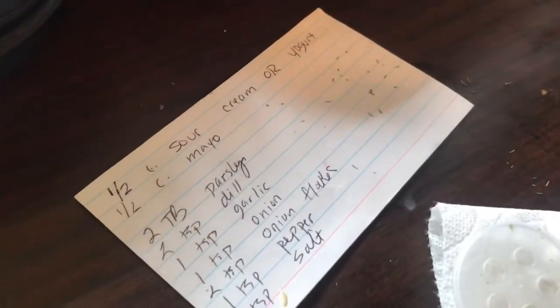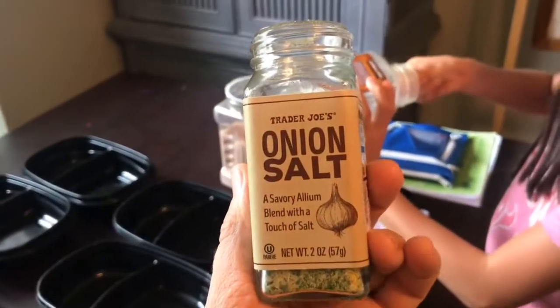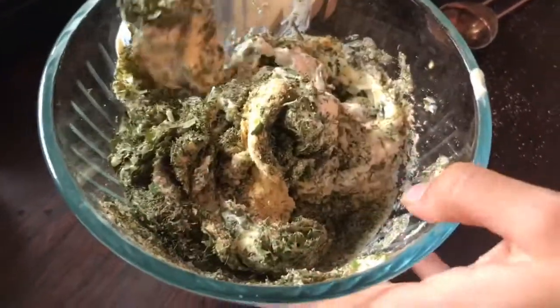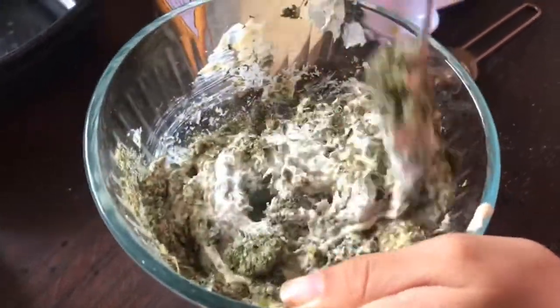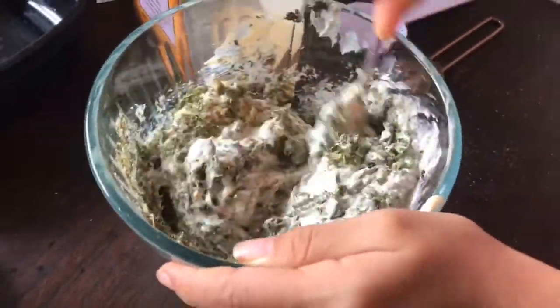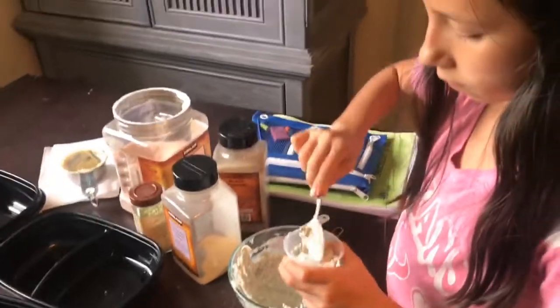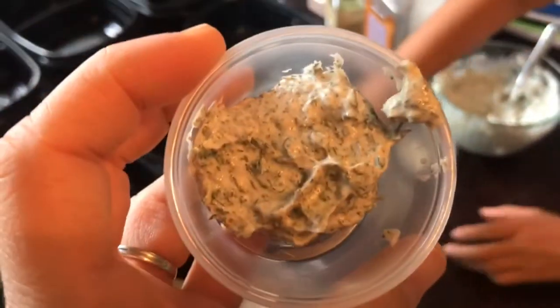So you do parsley, dill, garlic, onion, onion flakes — which I don't have today — pepper, and salt. I'm going to use some onion salt so we can do a little less regular salt. My favorite part — adding it in and stirring. For right now we only have two-section containers, so I got some of these on-the-go cups. She is filling up some little ranch cups to go with their veggies.